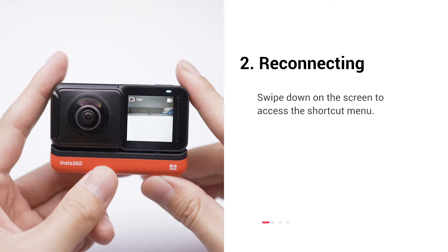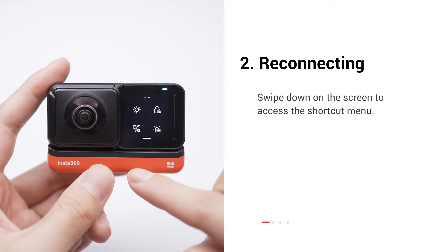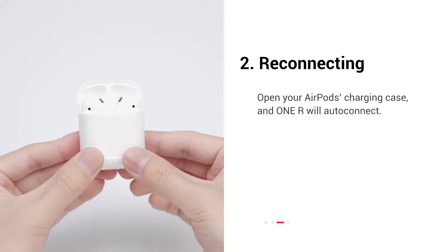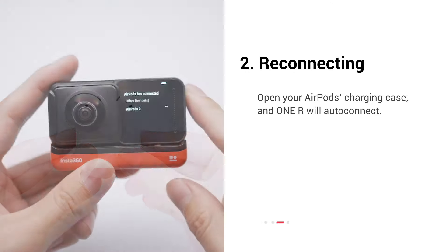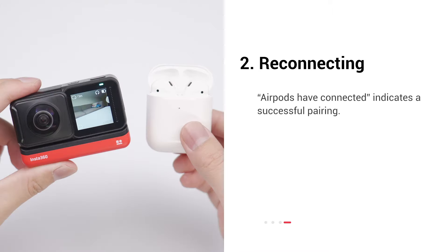2. Reconnecting your AirPods. To reconnect your AirPods, swipe down on the screen to access the shortcut menu. Select AirPods. Open your AirPods charging case and OneR will auto-connect. That's it. When you see 'AirPods have connected to your OneR,' you're good to go.